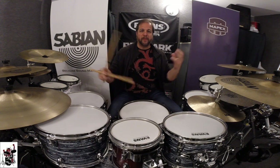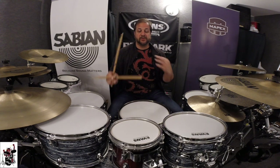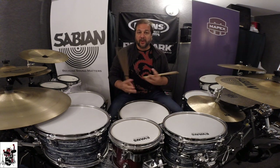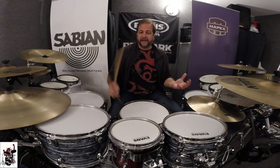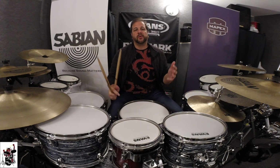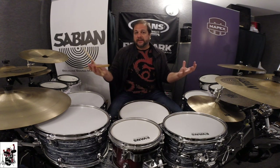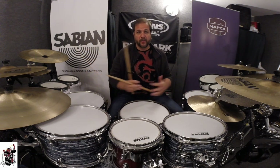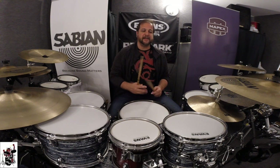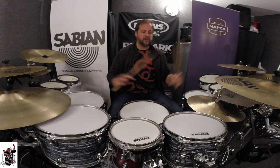Try open-handed. Some of my students already arrived playing open-handed — especially those coming from piano, where most of the rhythm happens in the left hand. It's not only for jazz or fusion musicians. Ray Lazier, the drummer for Korn, was my teacher at Musicians Institute and he plays open-handed. I'm not saying everybody should play open-handed from now on, but I think we should try. Even if you feel more comfortable cross-handed, if just once in one song you can play open-handed and enhance that groove, it's already worth it.